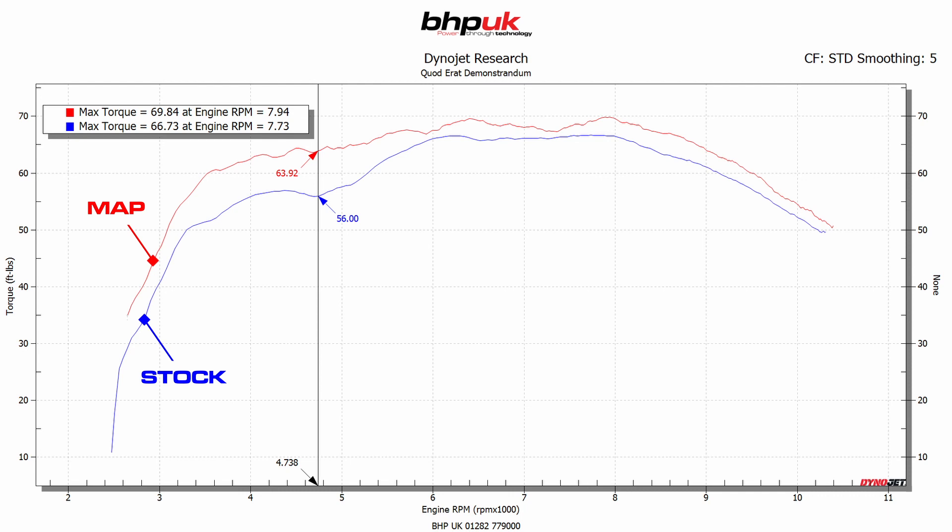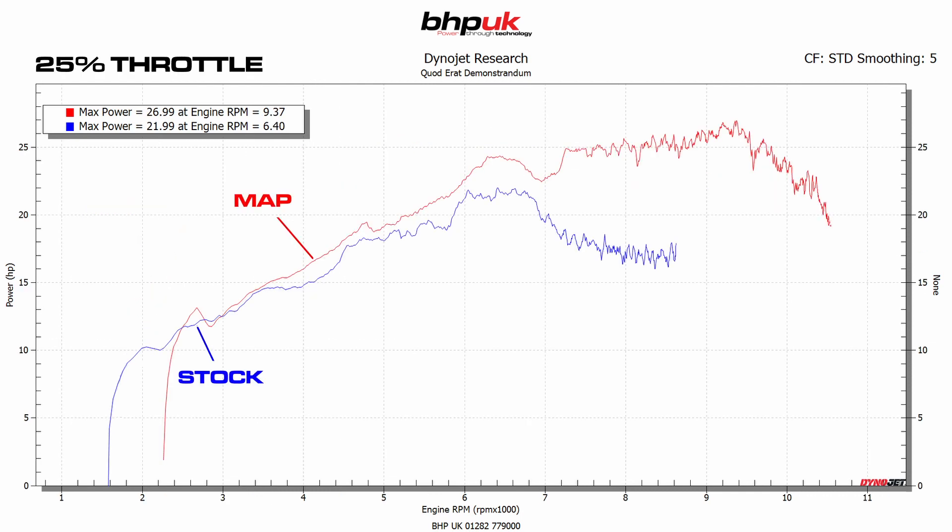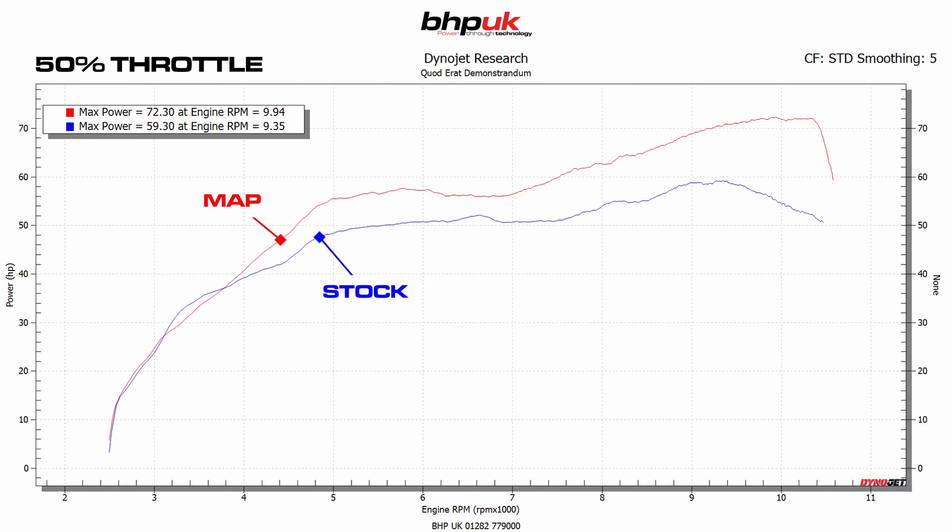The biggest gains though are made at partial throttle. As you can see here, this is at 25% throttle opening — we've tuned the fueling so the bike now carries on producing power over the standard bike. As standard, the bike started to die at about 6,500 RPM; now it carries on increasing power all the way through to redline. At 50% you can see again the power delivery is far more linear, and at every RPM the bike is producing more power and torque — we gained about 13bhp at 50% throttle.